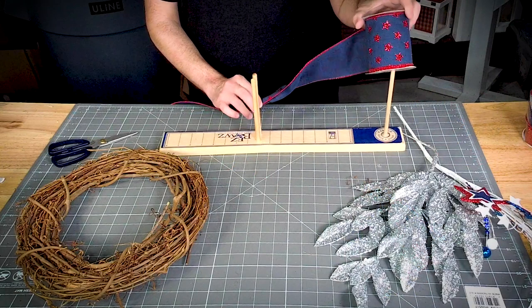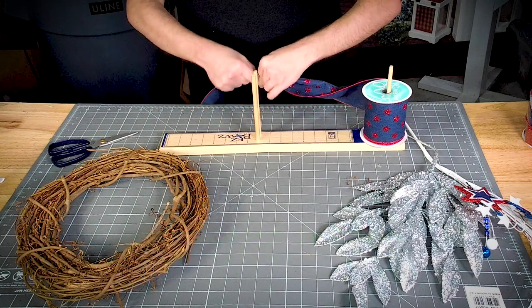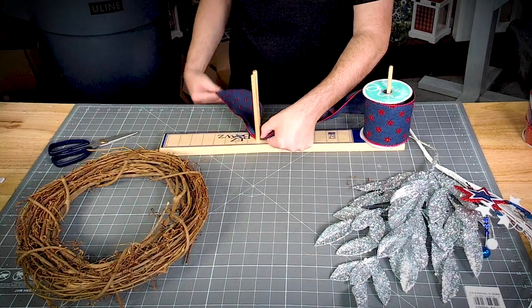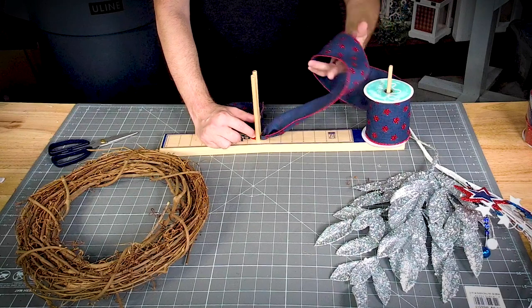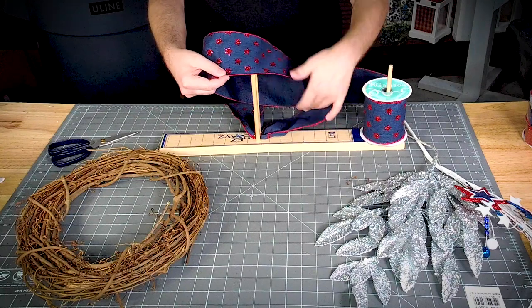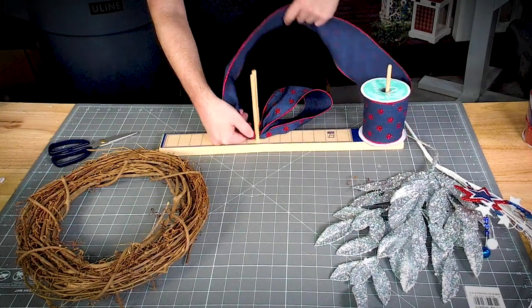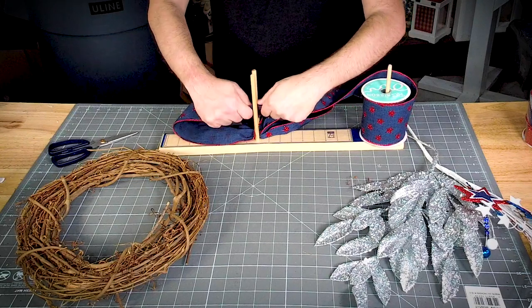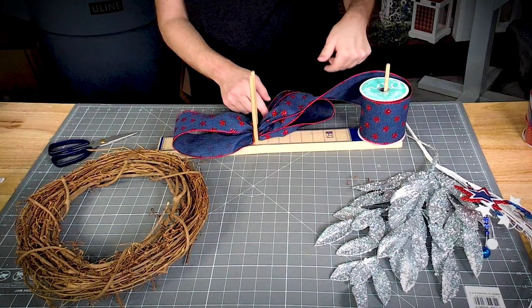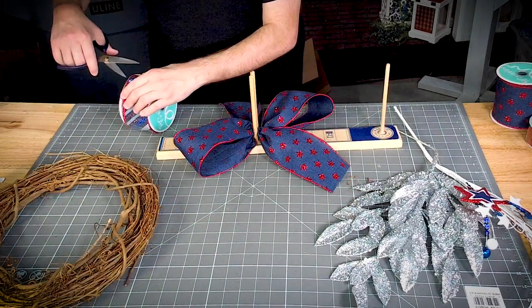All right, so let's make our bow first. We're going to pinch it and give it a good twist. We're going to measure out about seven inches and give it a good twist — same on this side, about seven inches. And then we're going to measure out a good eight-inch tail up the top, so we've got our one layer.